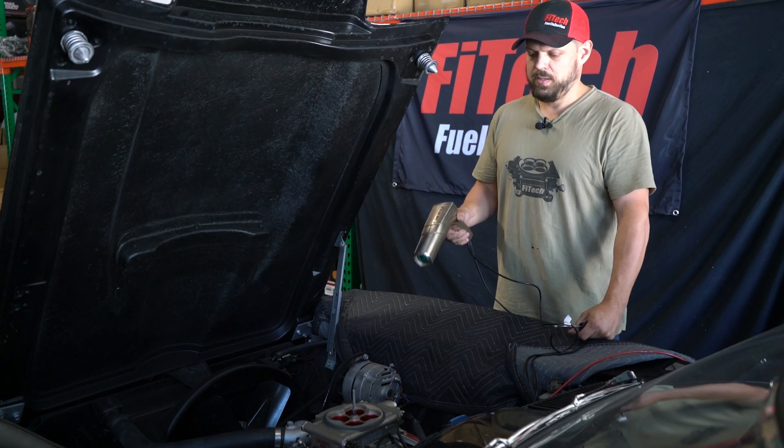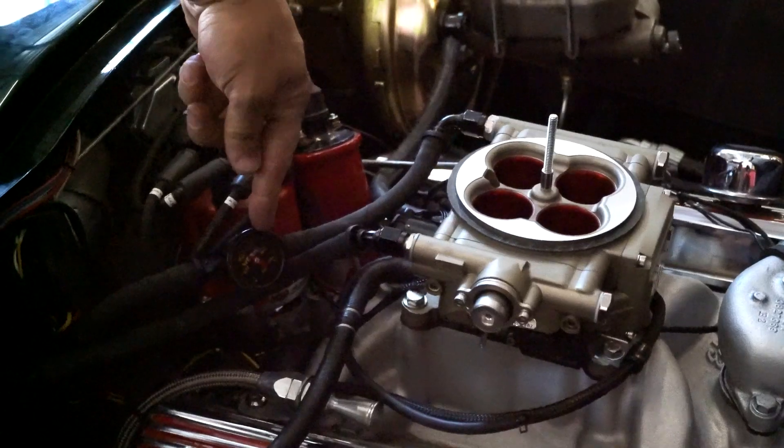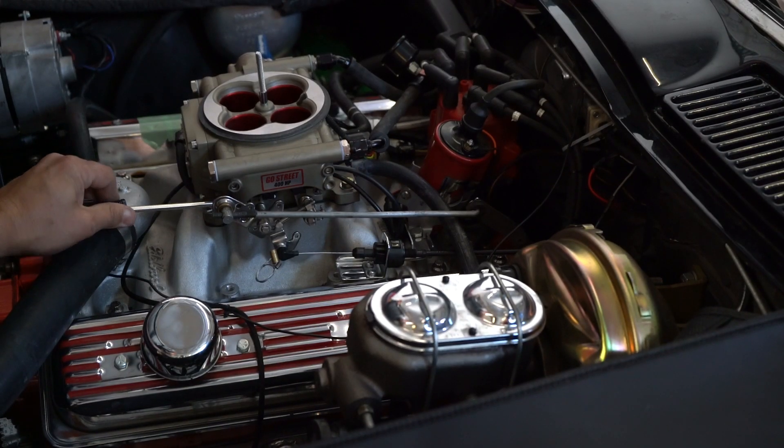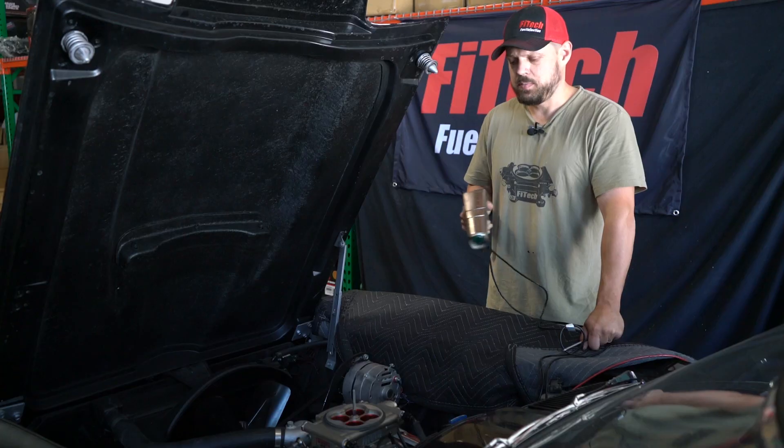After installing and getting the engine running with a throttle body, we need to set timing, check fuel pressure, adjust the idle screw for the IAC steps, and then go through and dyno tune it a little bit just to make sure everything's good to go.